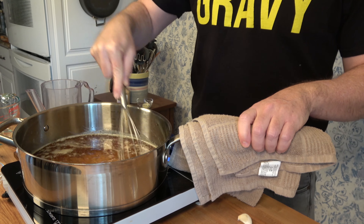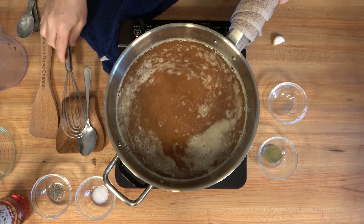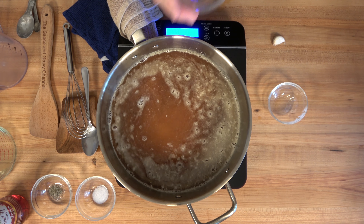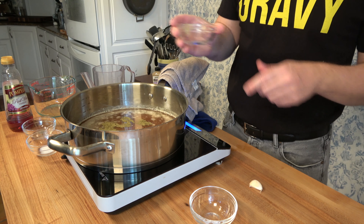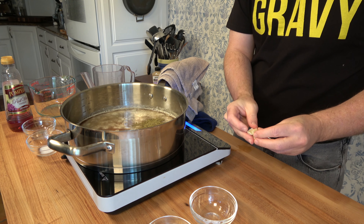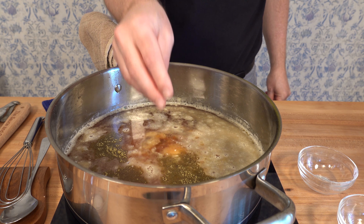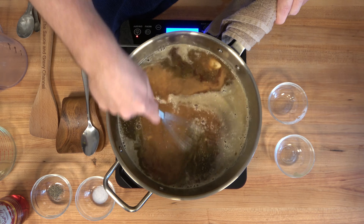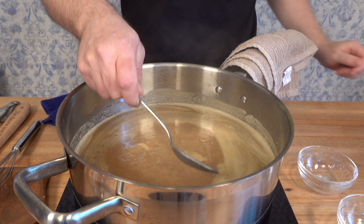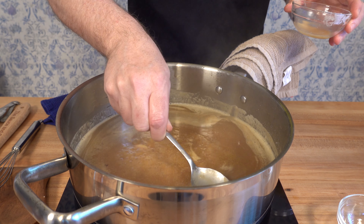Crank that burner up to medium to medium-high and bring the sauce to a simmer. Once it starts to simmer, turn the burner down to medium to medium-low and keep it at a simmer. When the roux has been incorporated into the cooking liquid, add additional flavor — half a teaspoon of ground thyme and one clove of garlic, smashed and peeled, placed right into the sauce. Give everything a mix. Once the sauce starts to simmer, reduce it for five minutes. Use a spoon or ladle to skim the top and get rid of impurities — it's always good to have a clean sauce.